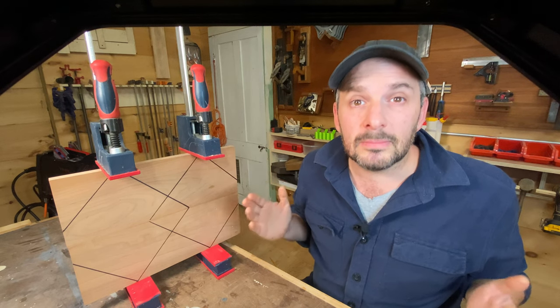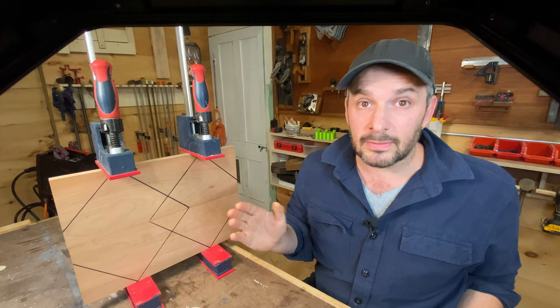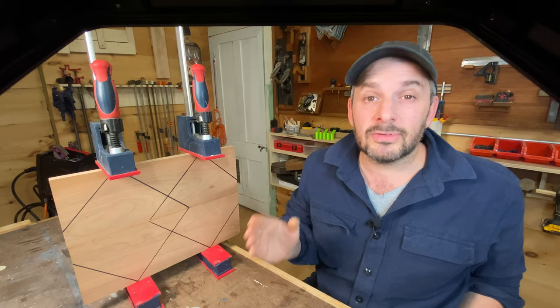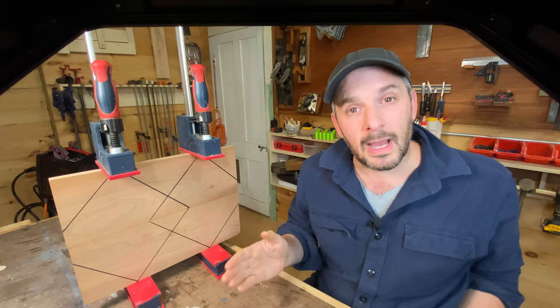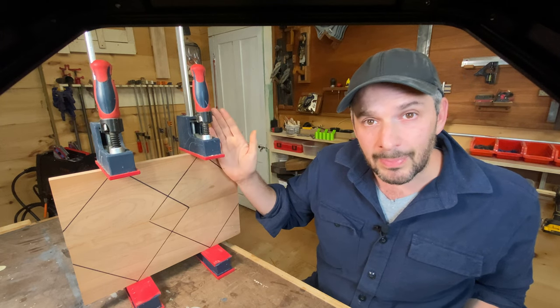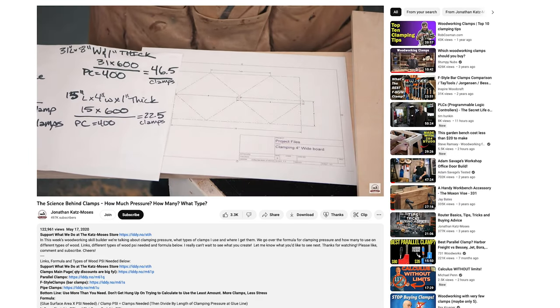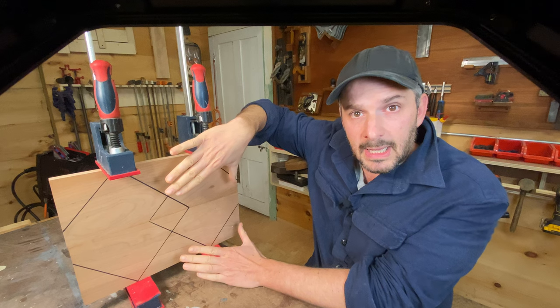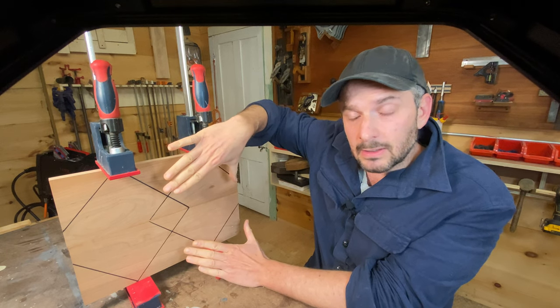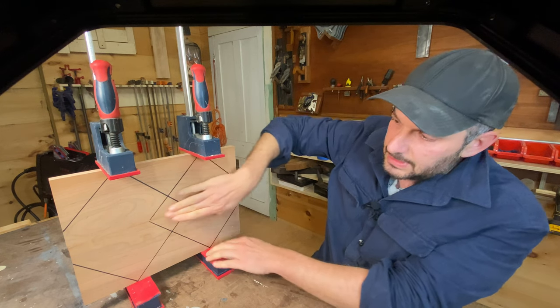Today, I'm testing one of the most repeated woodworking myths. Not only did I figure out that it's wrong, but I discovered some really interesting stuff along the way. The myth is this: when you're gluing up boards, you want to space your clamps as if the force from the clamp radiates at a 45 degree angle into the board, and the V's that are created cover the glue seam.